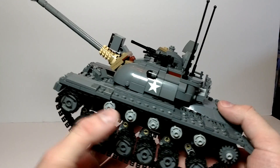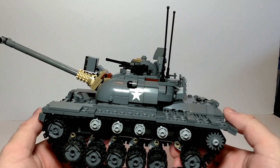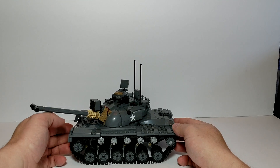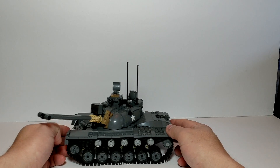Let's get to the tank. It's just a great tank — I love this kit. It was a really fun build. It has a working suspension which is pretty neat.